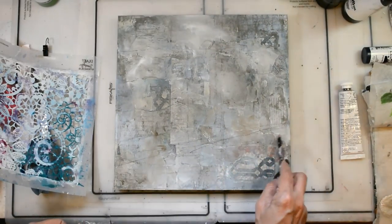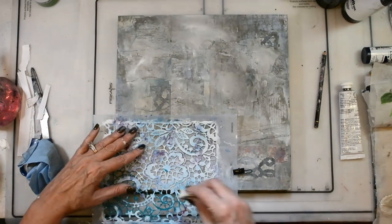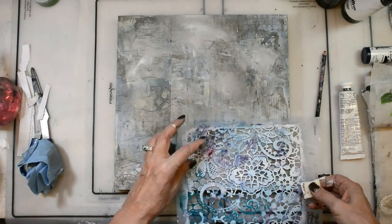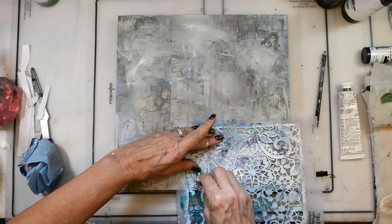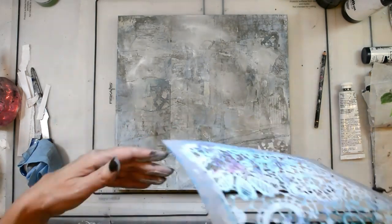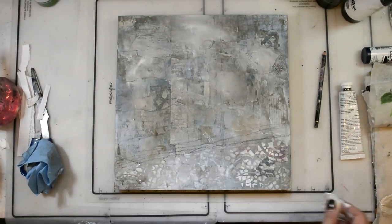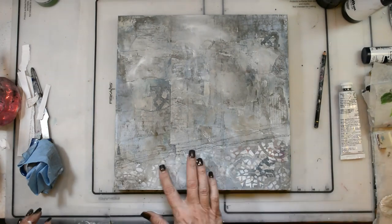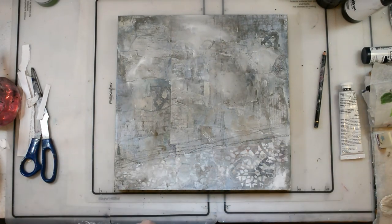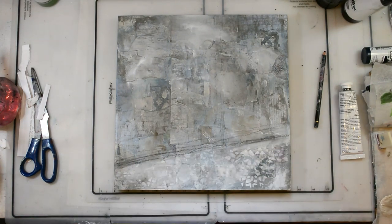Now I'm just kind of laying out where I want everything — my table, my vase, all of that. I wanted a little bit of interest in the table instead of just plain color, so I used my lace stencil to add just a tiny bit of pattern. The lace was perfect because I thought about a lace tablecloth. I'm just grunging it up and smoothing it out a little bit, pushing it back so it folds right into the piece.